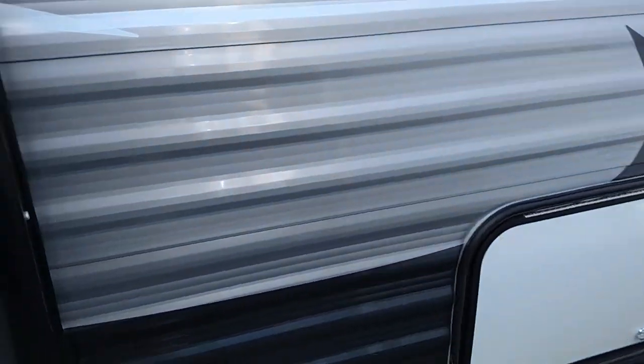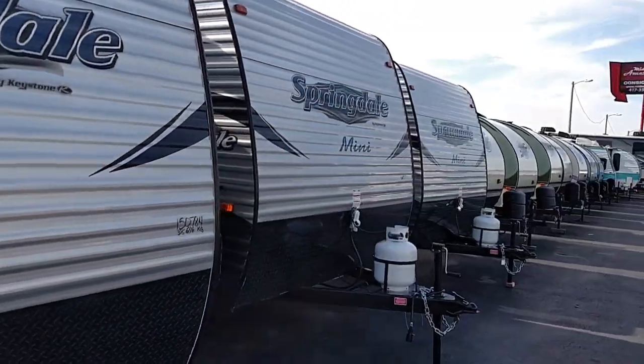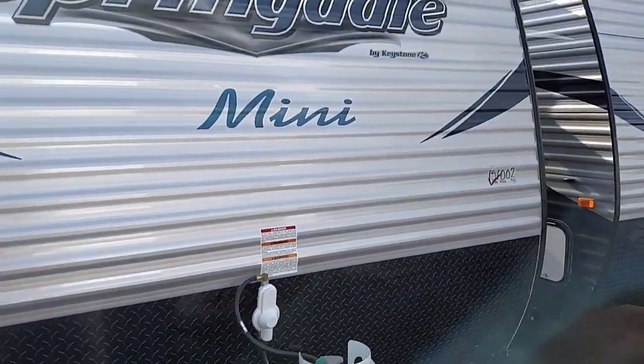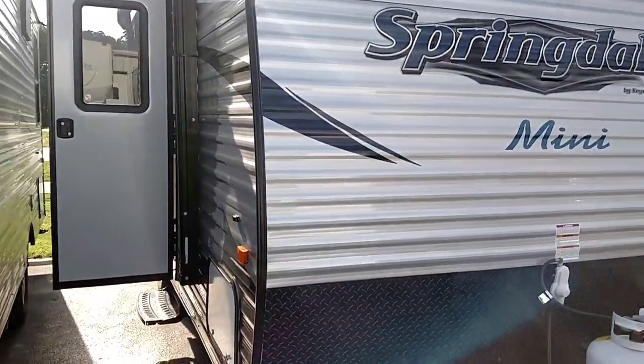These are brand new for $12,499 — the Springdale Minis, so really low price. They have a couple's trailer with a bed in the front and rear bathroom. This is the 1700, so it has a walk-around bed, a booth, and then a nice big bathroom in the rear.